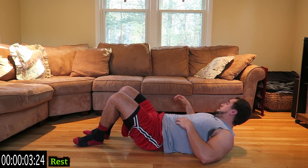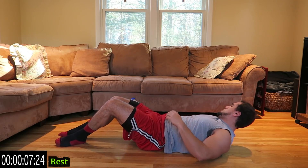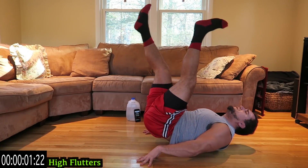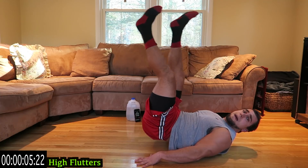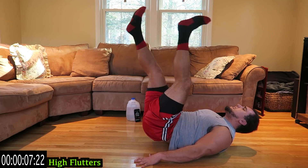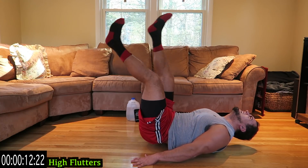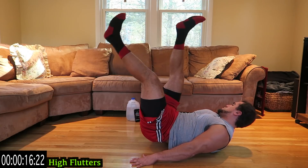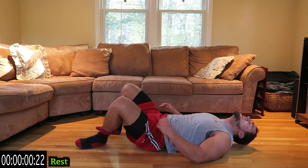We're going to high flutters next. If you need a rest or an active recovery, take it and then get back at it. Butt off the ground. Take the top position of a hip thrust and flutter those legs. Squeeze those abs. Keep that butt off the ground. Relax.